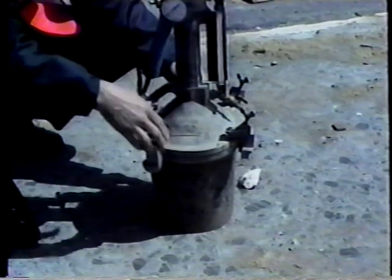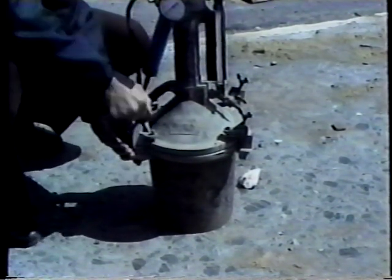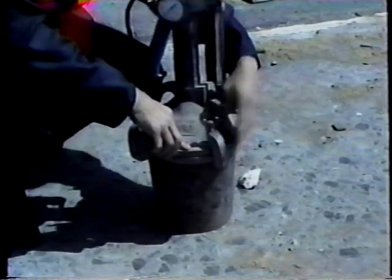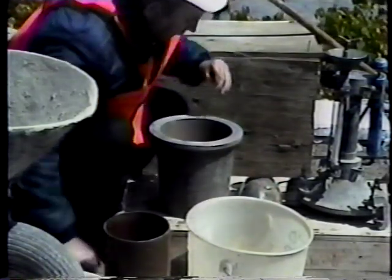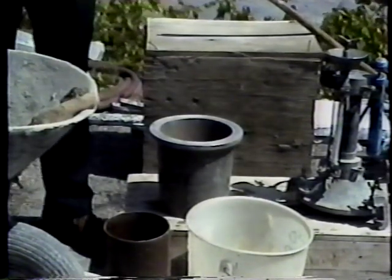The bowl and cover must clamp together to form a pressure-tight seal. As with the slump test, all the equipment should be clean and in good condition, and should be assembled near the concrete sample.